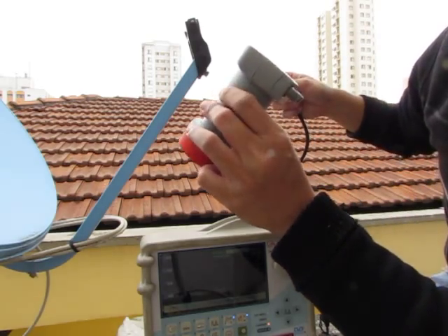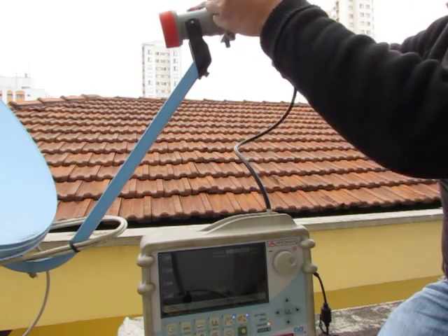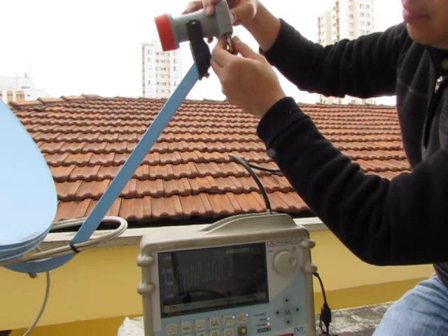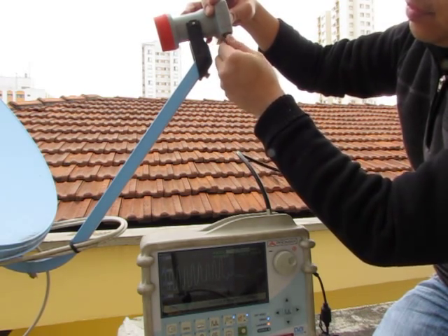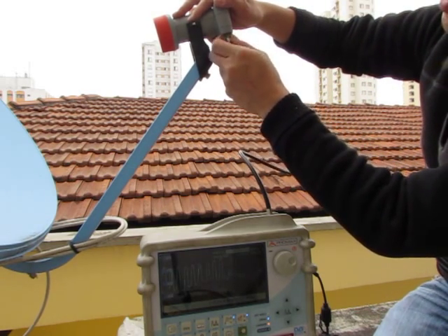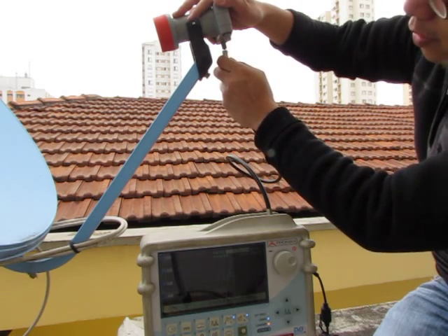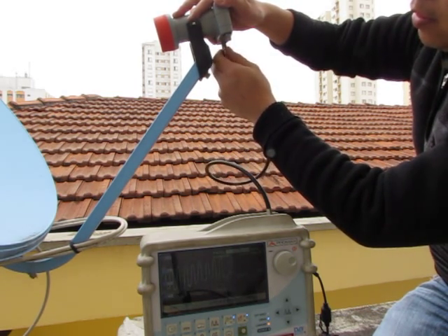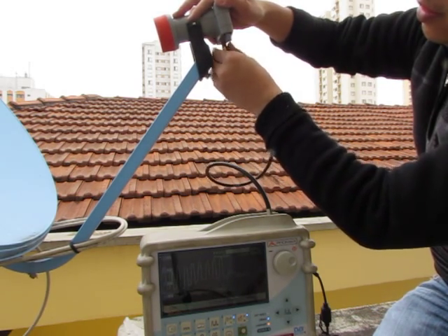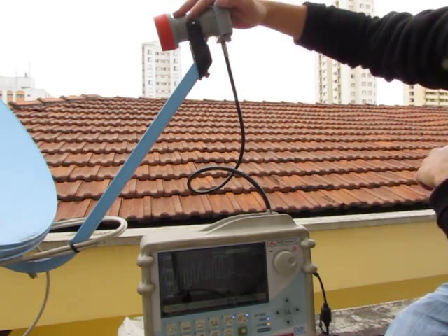Now I use the third sample. The number is nine. The first port is normal. The second port is also normal.